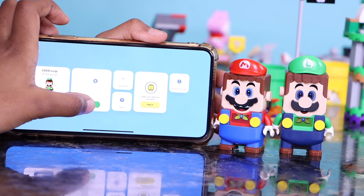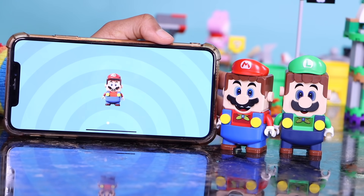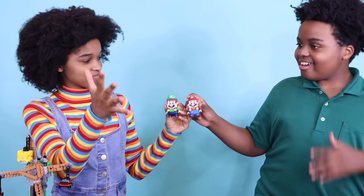Now these two contestants will work together to collect the most coins they will ever see in their lifetime. They will use the two-player experience in the LEGO Super Mario app to triple the amount of coins they collected in their previous attempts. Shasha, Shiloh, are you ready? Let's do this. Ready, set, go!